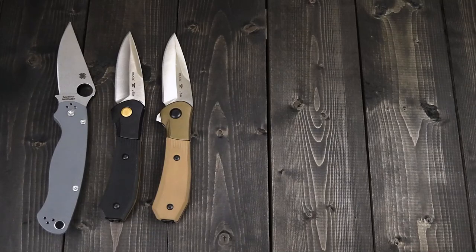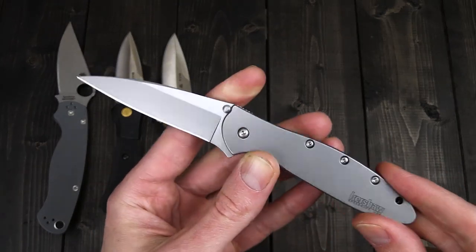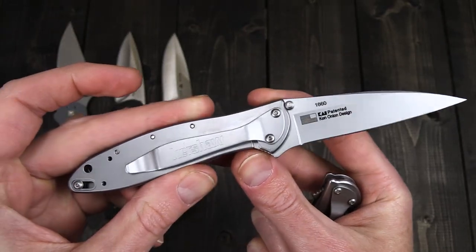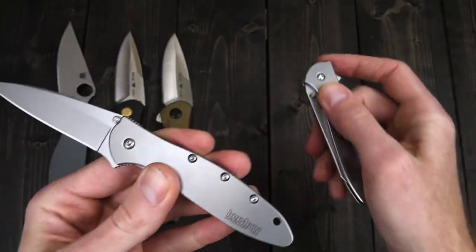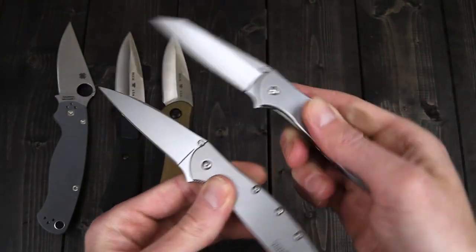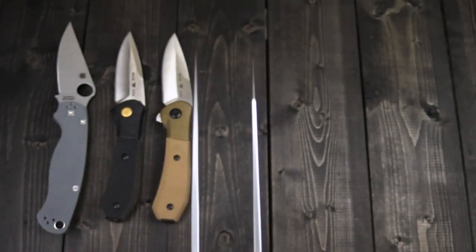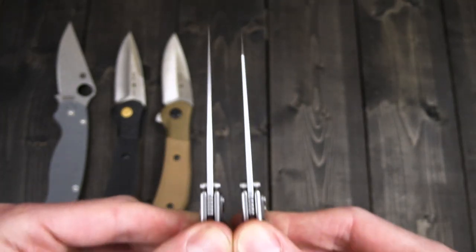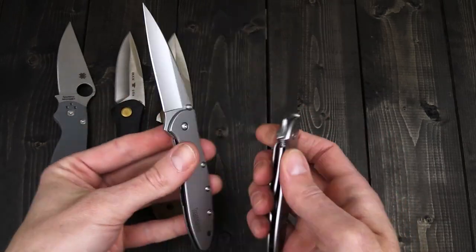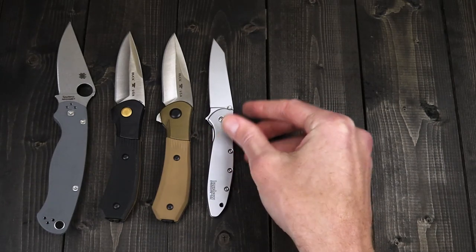Another classic design with a new take — this is the Kershaw Leek. The standard version has a modified Wharncliffe blade with a blasted steel handle and 14C28N blade steel, a nice high-quality Sandvik steel. Then there's the same handle design with a reverse tanto, also known as the Random Leek. The blade profile is a fair amount different — you've got a bit more belly on the Random Leek, and the reverse tanto point is going to give you a bit more durability at the tip while still being a highly versatile, slim gentleman's EDC. The Random Leek comes in both the standard gray and a full black wash finish on blade and handle.